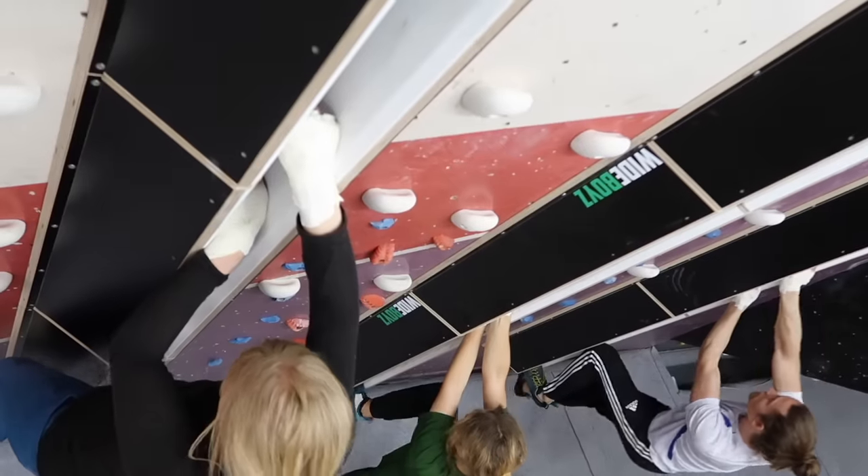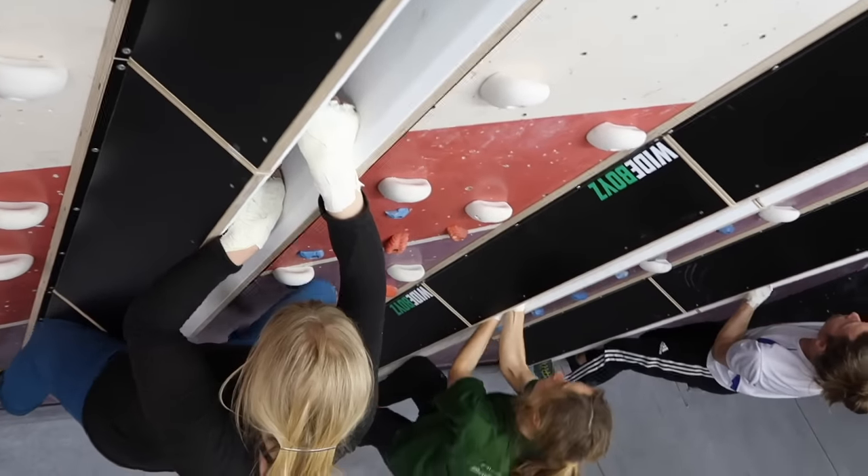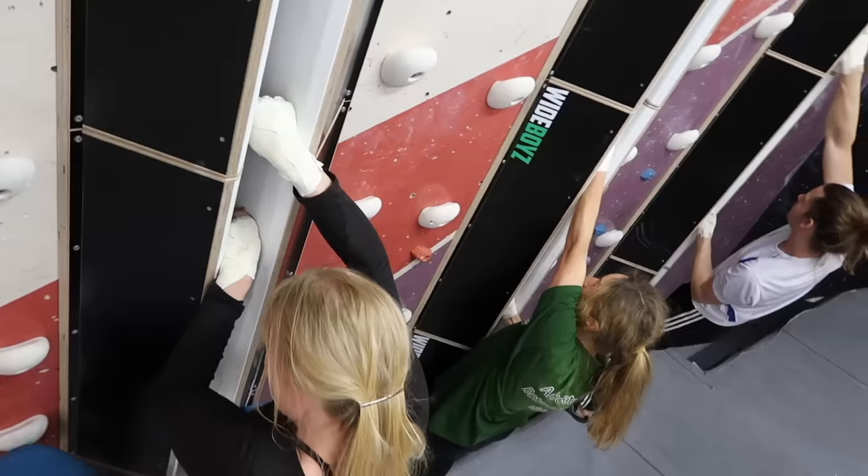Jamming and crack climbing are a massive part of trad climbing. If you don't know how to crack climb yet but really want to learn, we have a playlist on the channel — check it out.